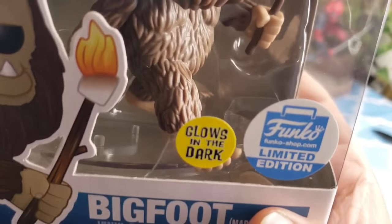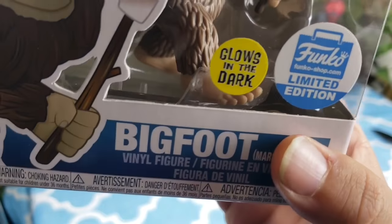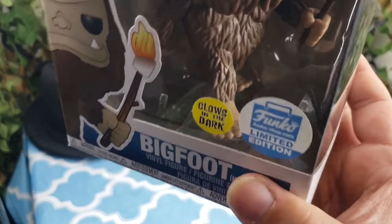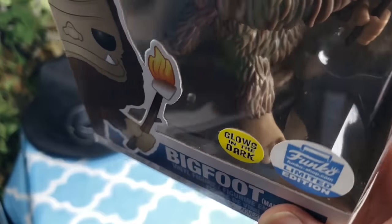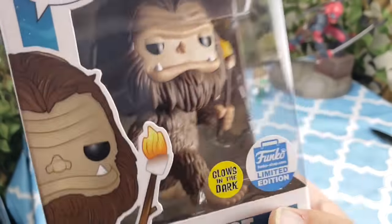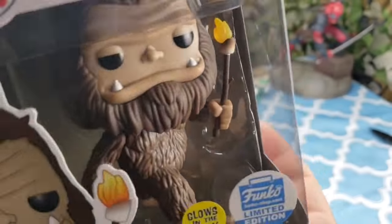That's what's wiggling — it comes with a base. I don't know if you guys can see it there. I was a little worried, it sounded a little broken, but no — there's a base for it. So that's pretty cool. They included that base, that's really nice.